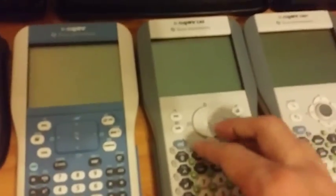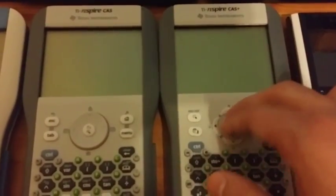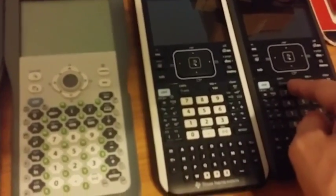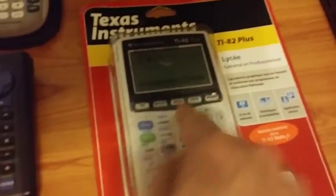The TI-Nspire, regular old TI-Nspire. TI-Nspire CAS with a clickpad. The TI-Nspire CAS Plus, which I guess 'prototype' is the most accurate word for it — it kinda sucks. The TI-Nspire CX, TI-Nspire CX CAS, a TI-Nspire CX CAS still in the packaging. And a TI-2 Plus, which is basically a TI-83.